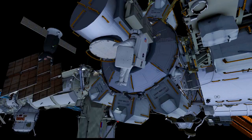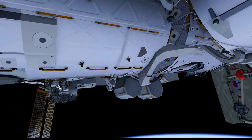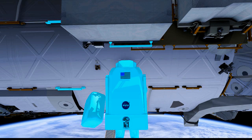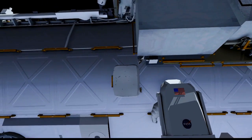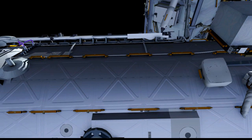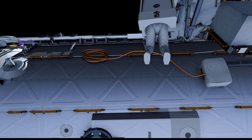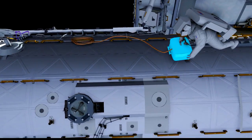Chell will grab that cable bag and go nadir underneath the lab up to the port side where we'll deploy the bag, giving him good reference handholds of where the cable is going to be tied or deployed to. After he installs the cable bag, he's going to pull out the forward portion of the cable and temporarily stow it on a handrail. That's going to give us a good point where the centerline of the cable is. We'll secure it at the center point and then grab the aft portion of the cable out of the bag and route it zenith on the lab over to the node forward where we'll connect the power cables up.